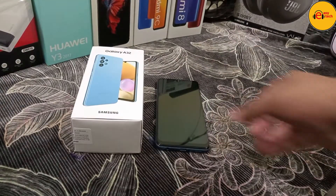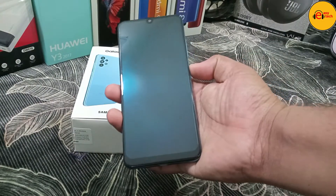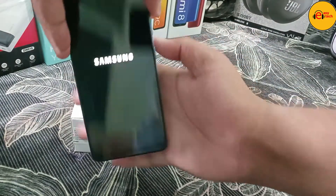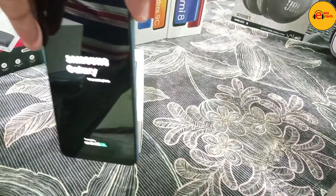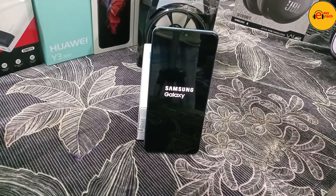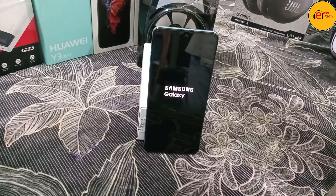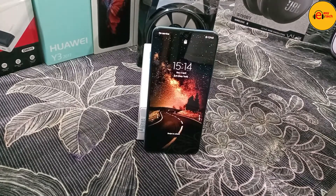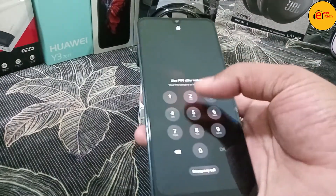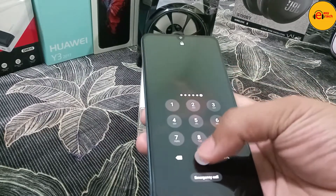If you want to watch this video, please press the like button. Alright, let's get started with this review.